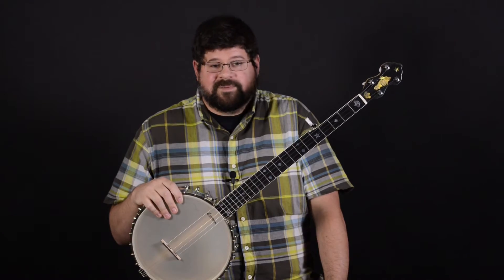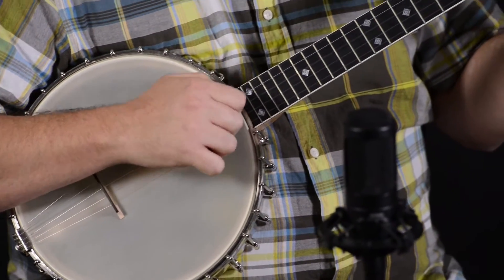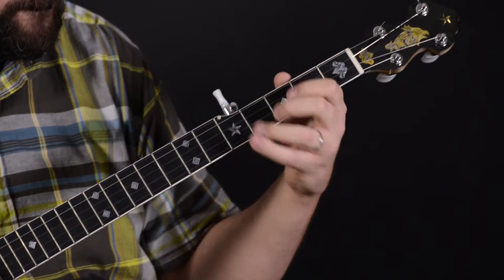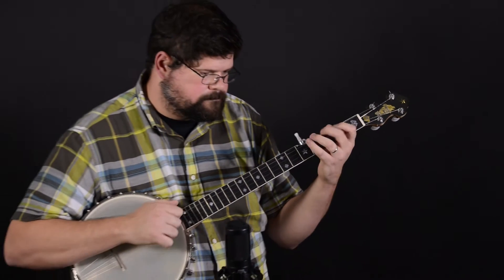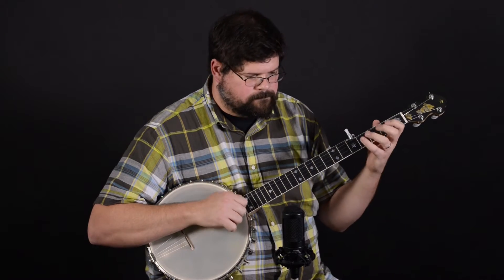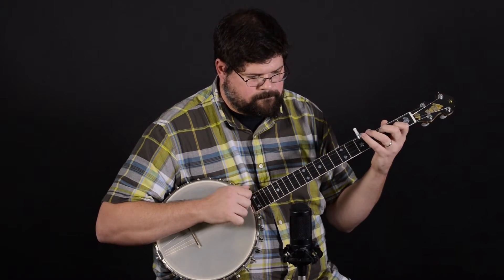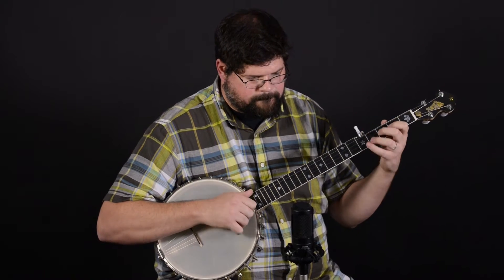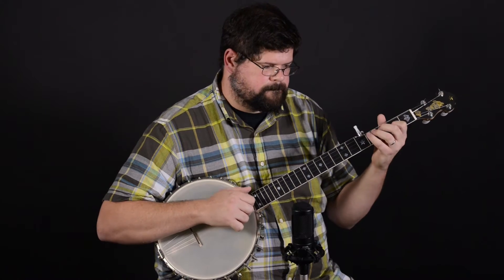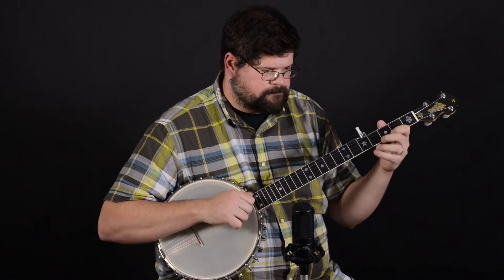But rather than hearing me talk about the sound, why don't I go ahead and play it for you.